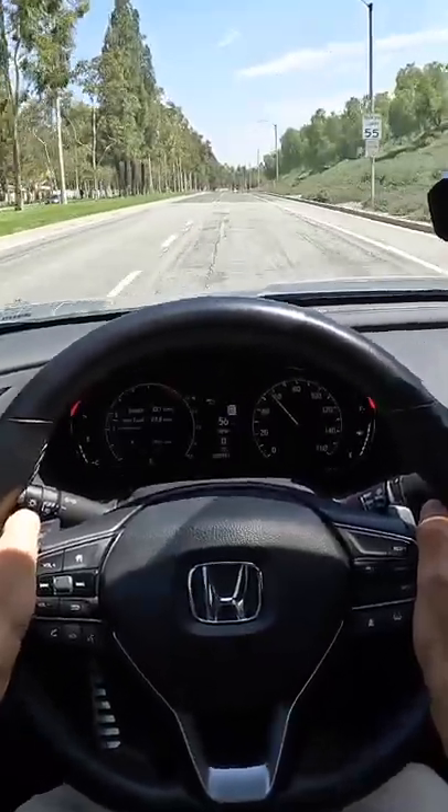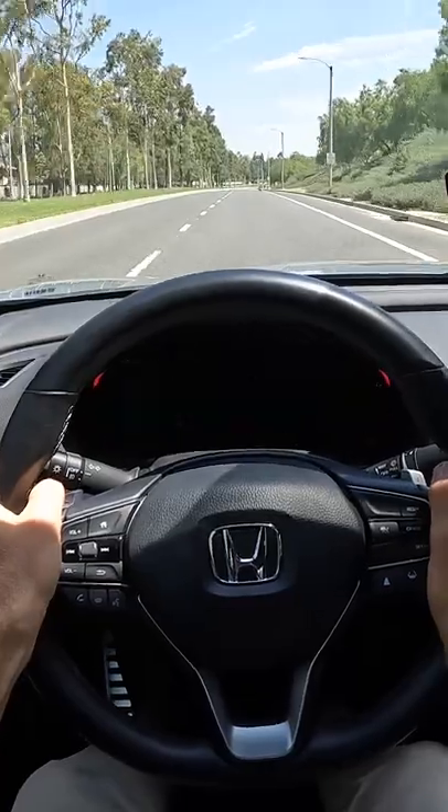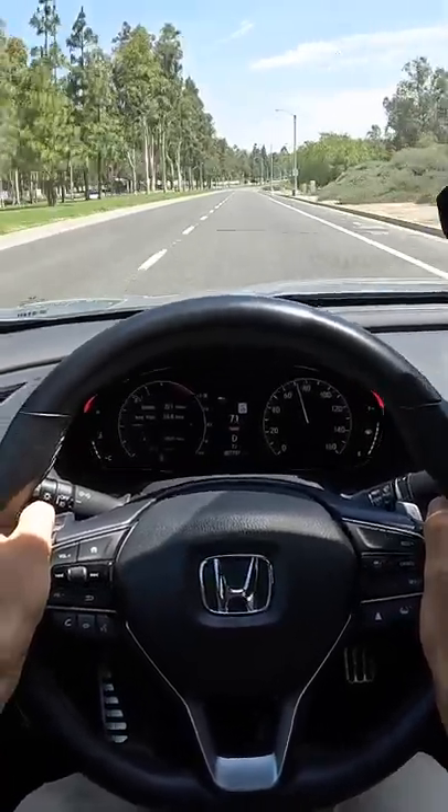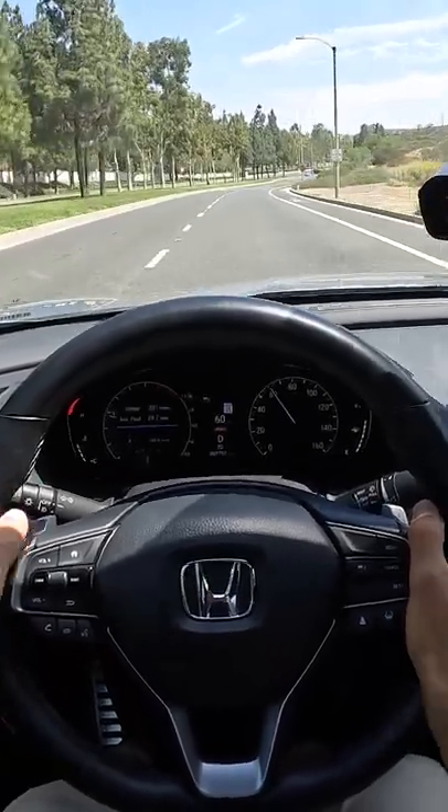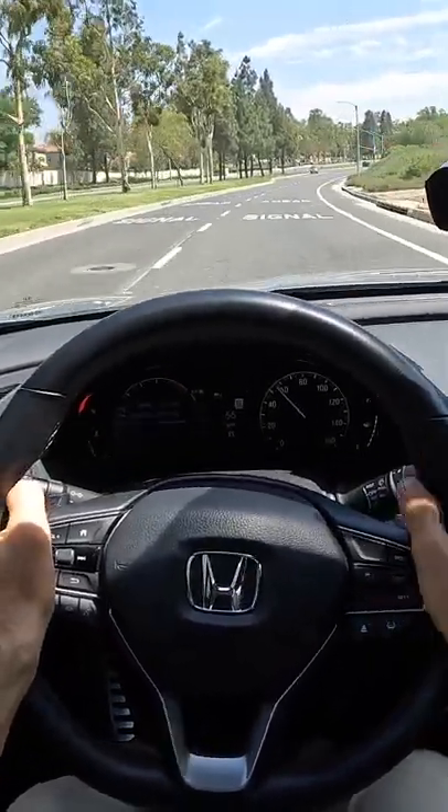This thing has some pep. Mid-range pickup is strong as well. And in Sport drive mode, it sharpens that throttle response and holds the gears for that much longer.